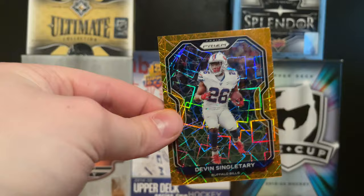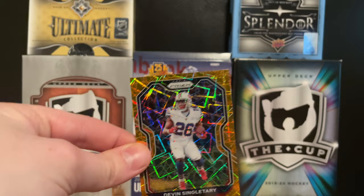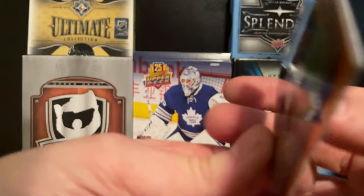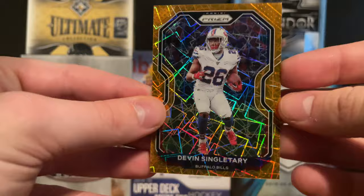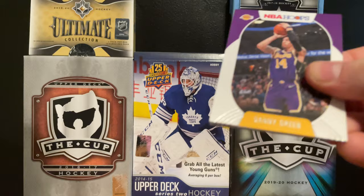I think this might be called a Disco parallel - Prism has Discos and I've seen them in basketball and baseball before. It could be a Disco or an Orange Ice, but I don't think it's Orange Ice because the regular orange parallel is numbered to 249 and this one's not numbered at all. So I think this is a Devon Singletary Disco, but I could be wrong.